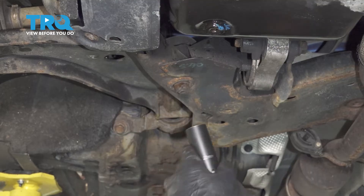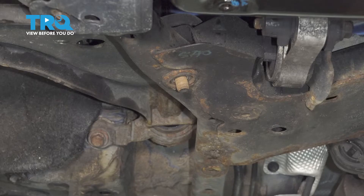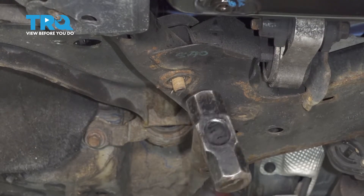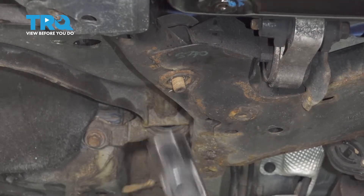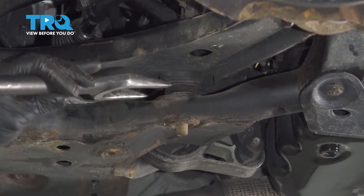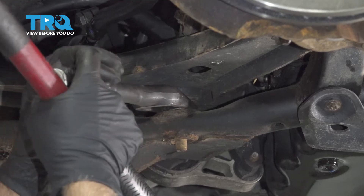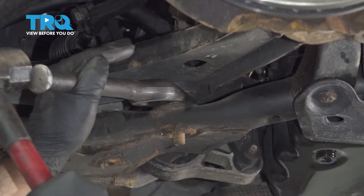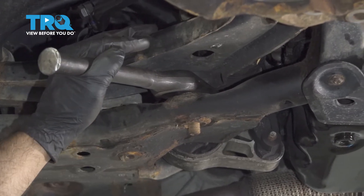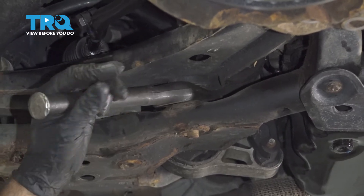Take this nut off, use a 21-millimeter socket. Take a hammer, give it a tap right here. You wanna separate the ball joint from the frame right here — you can use a ball joint fork. If you can try tapping on that right there, see if that works for you, but this will be a little bit easier. That's separated.